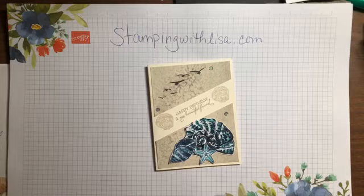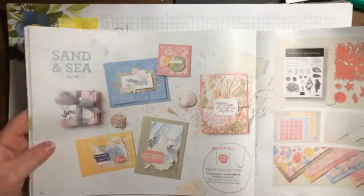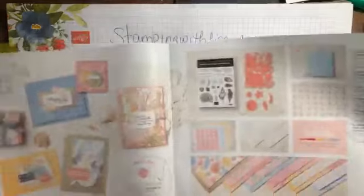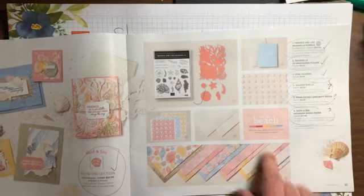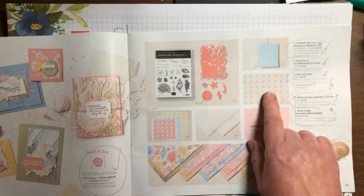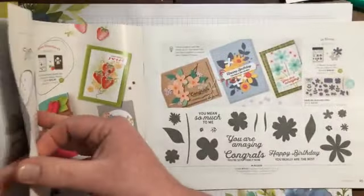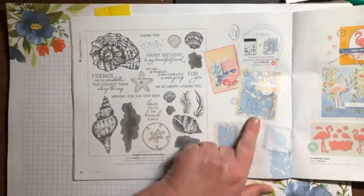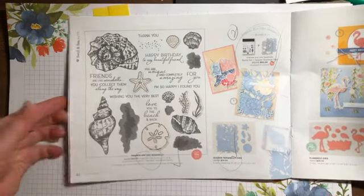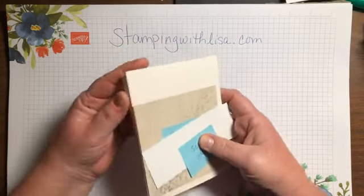All right, should be good to go! So let me show you exactly what we're using today. We're doing the Sand and Sea suite — this is on pages 40, 41, and 42 of the spring mini catalog, or the January to June mini catalog. We're gonna be using almost all the products in here: the stamp set, the dies, the embossing folder, the opal rounds, the paper — the Sand and Sea designer paper. The dies match exactly to the embossing folder, so I'm gonna be using that today.